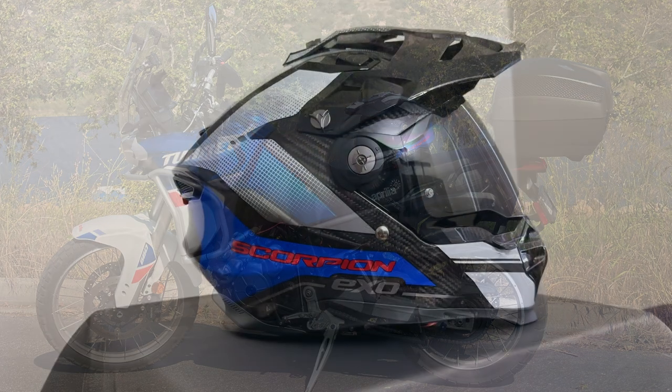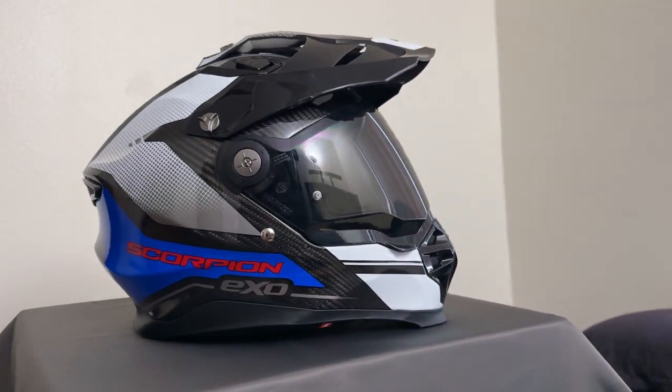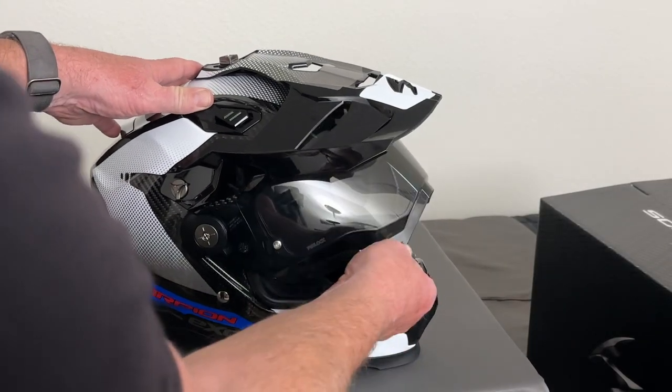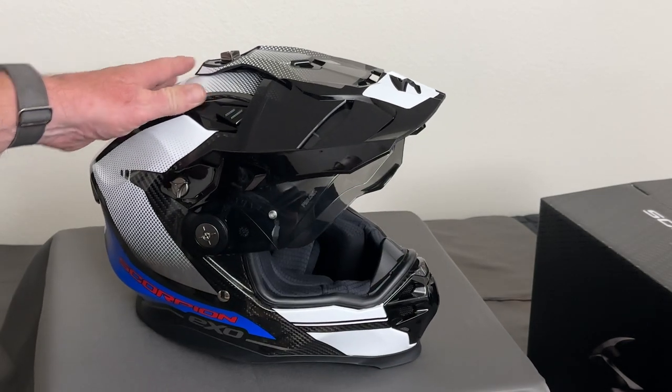I wanted to make an initial thoughts video on the Scorpion EXO XT 9000 helmet I just purchased. It's the first helmet I've had that's over probably $300 — I think this was $529 at RevZilla.